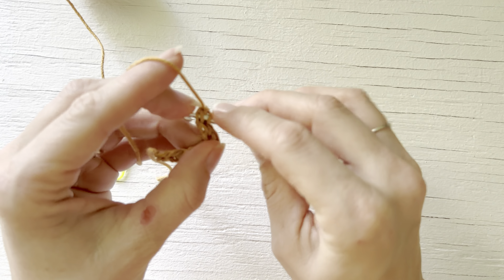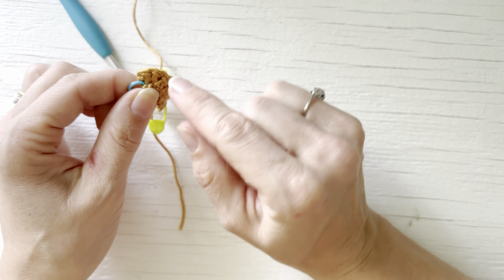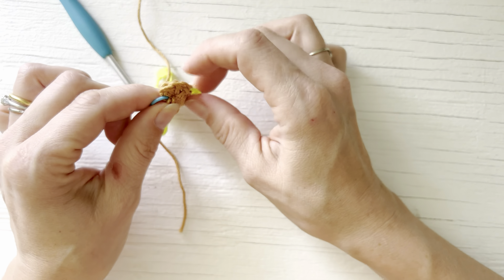You place 3 single crochet in the base of your last foundation single crochet, and then you are going to single crochet across the remaining foundation single crochets in the base — in this case it's 9 stitches. When you reach your last stitch, you place another 3 single crochet stitches, so your final foundation single crochet will actually have a total of 4 single crochet stitches.